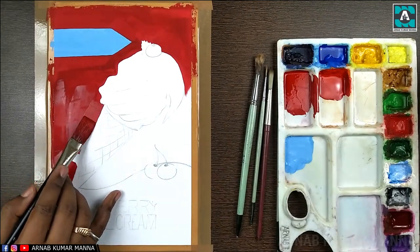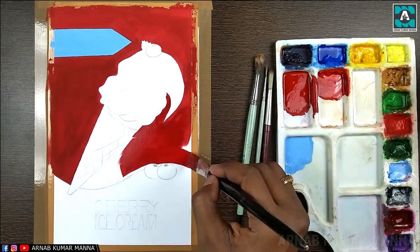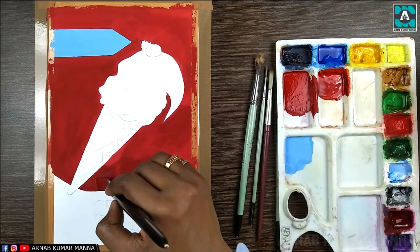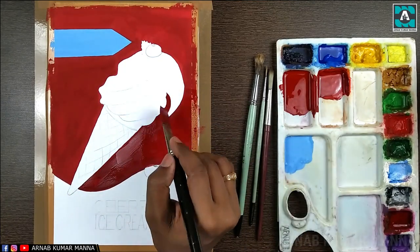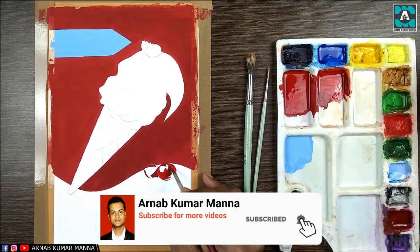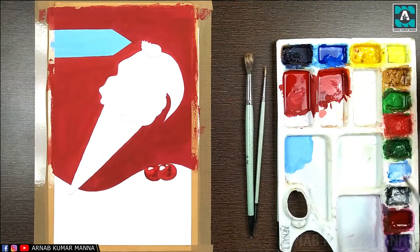For this topic, such kind of video you will not get on YouTube. Yes, you have read it correctly — the topic is creating an advertisement. Advertisement is a part of applied art, and applied art is a part of fine art. Today I'm creating a product-based advertisement. The product I have taken is ice cream. I have made the drawing, and in this kind of advertisement only the product, the caption, and a tagline are important.